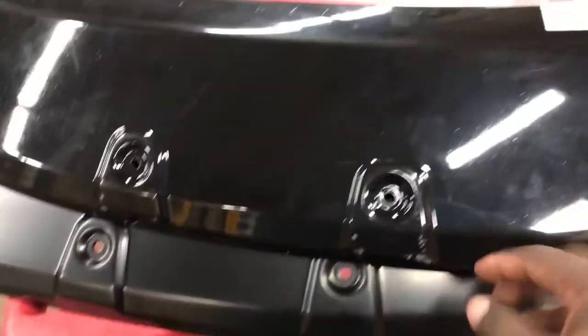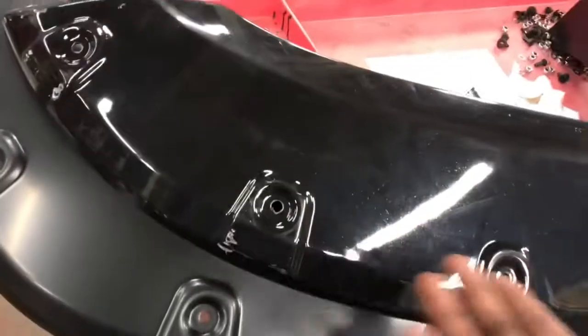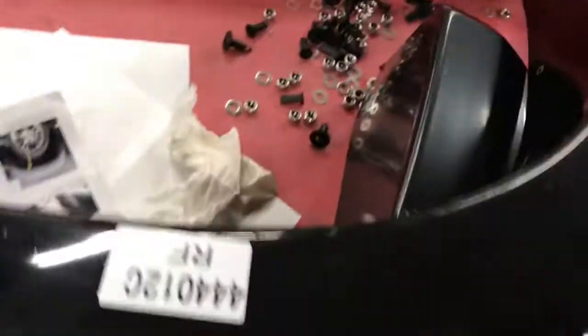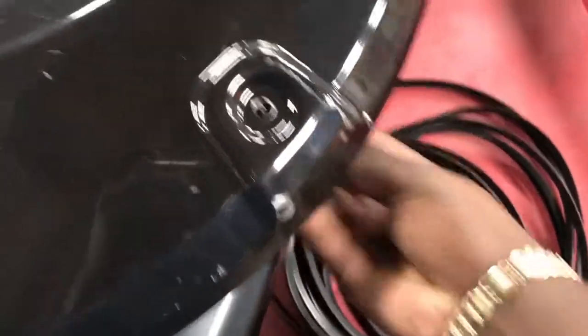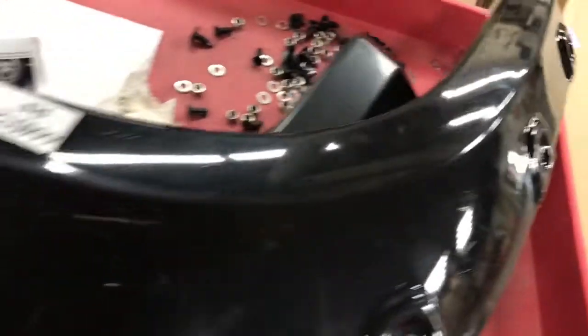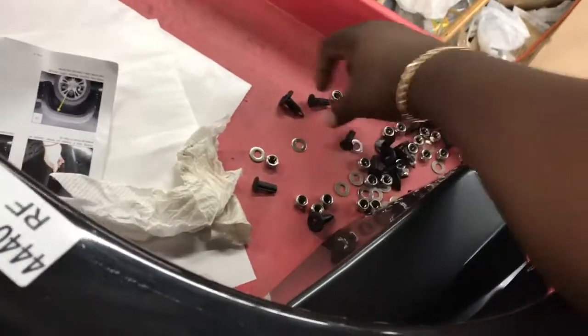They come in plastic bags with a shiny-looking plastic wrapping covering them. They tell you where each piece goes, so it's idiot-proof. You get little bolts that screw on the back with lock washers and lock nuts — you push them through and bolt them back in. Then you secure them to your fenders with these little plastic clips.